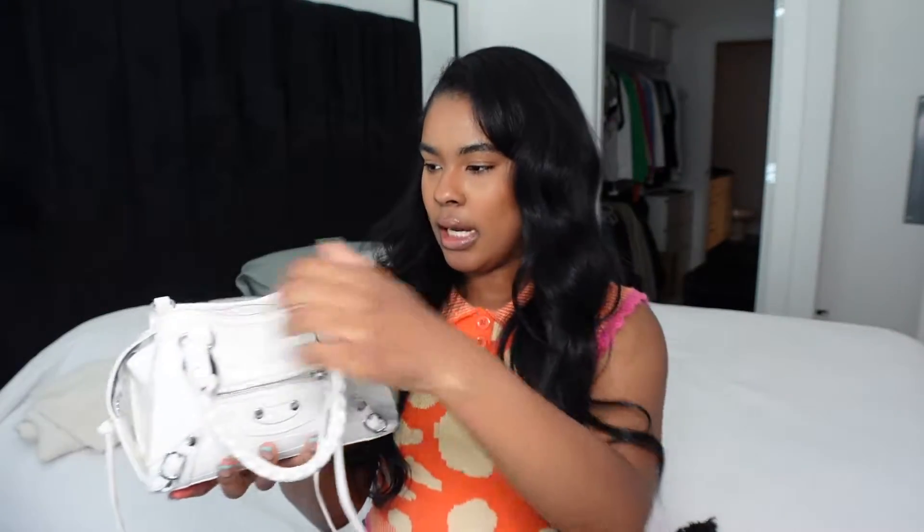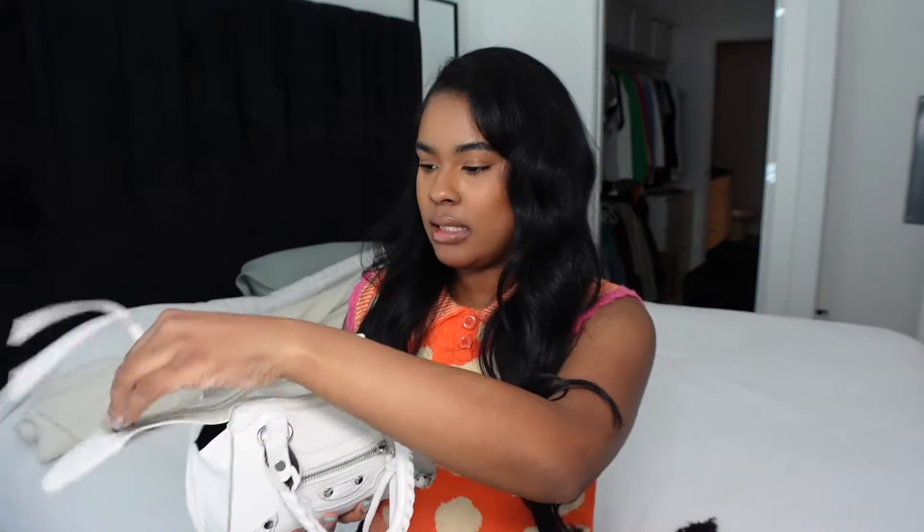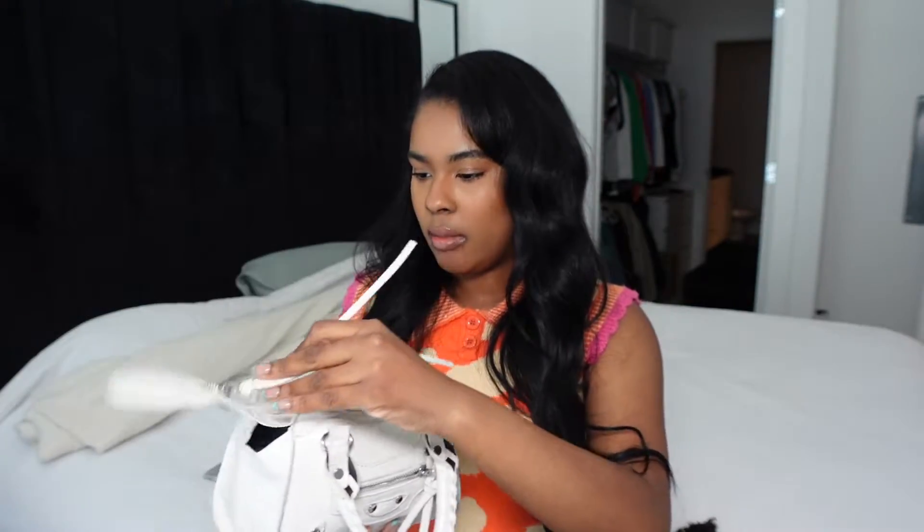It's the perfect summer bag — white bags are just so cute in the summertime to me. I'm really happy that I picked this up. I'm going to show you guys what's in it, and I'm just going to hold it so you guys can see the bag while I'm showing everything, because I like when people show the bag while they show what's in it.